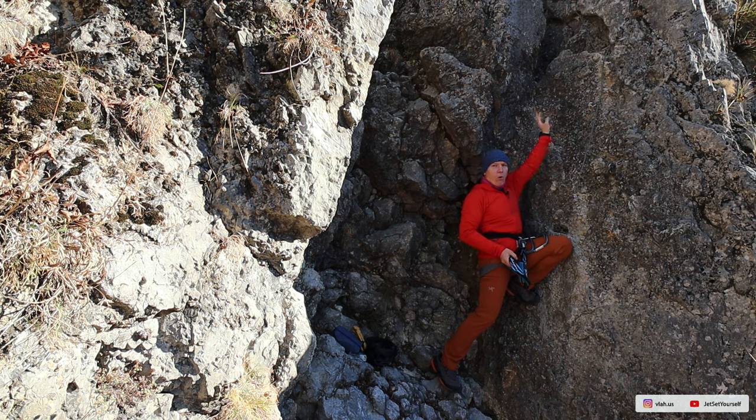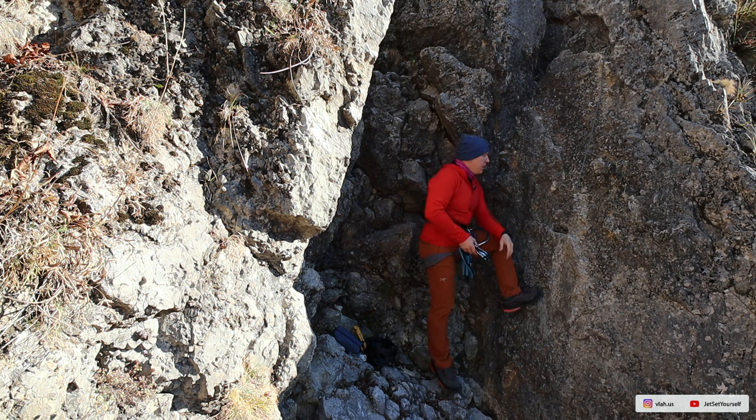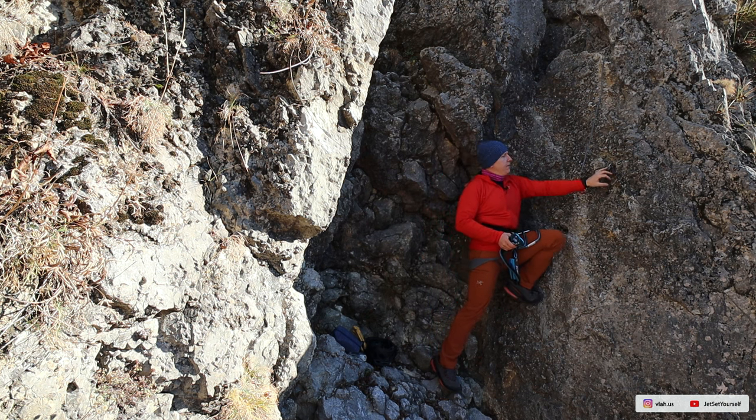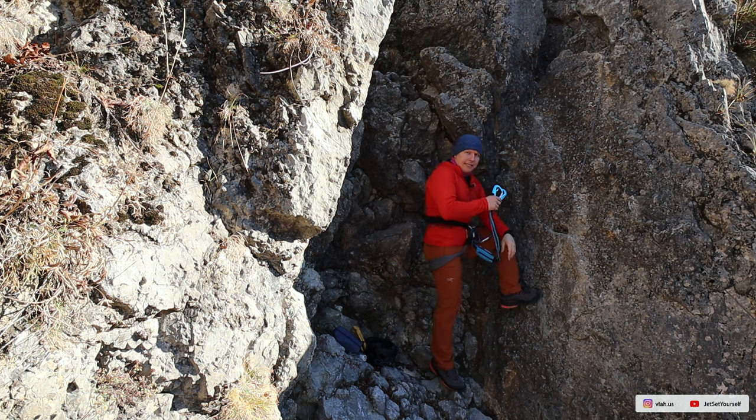The cable is long and heavy. To keep it fixed on the wall and in place, there are bolts — the cable connects to each bolt and keeps going. This creates a problem: when you climb, you eventually reach a bolt and have to cross over it. That is exactly why you have two linears.